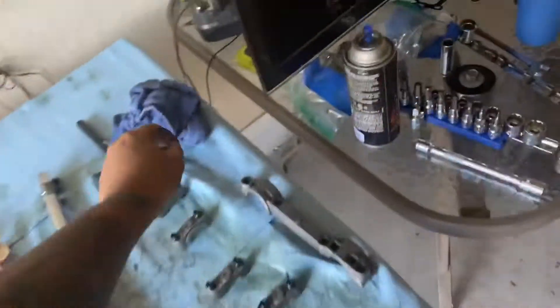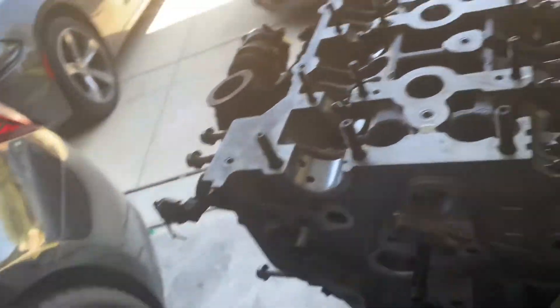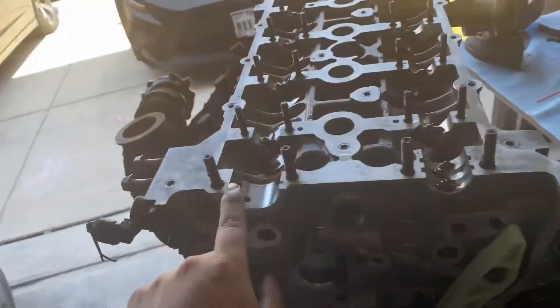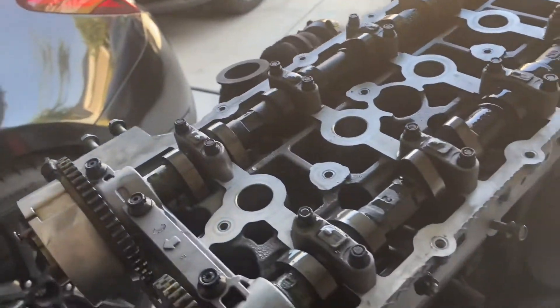Make sure this is clean, and now we're throwing the bearing in. We're gonna put lube on the bearing and then we'll put the cams in. Alright, I got everything nice and lubed up.